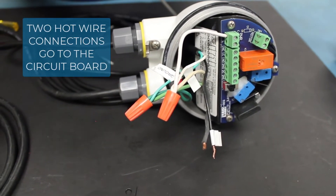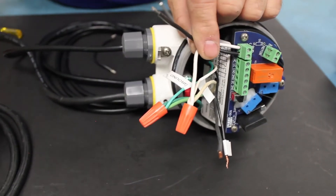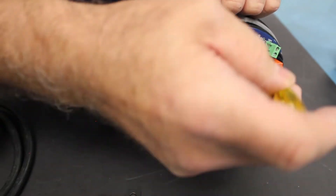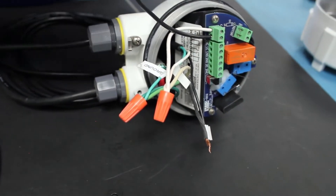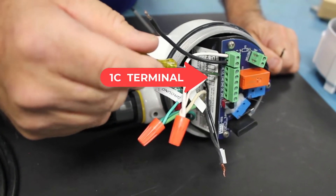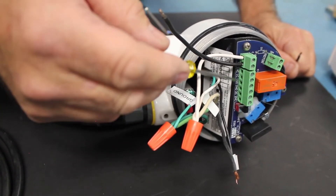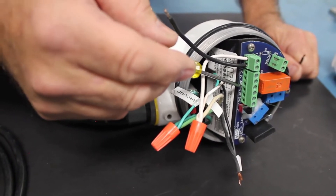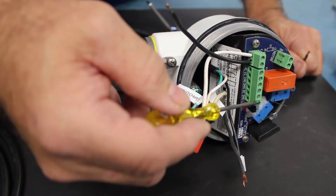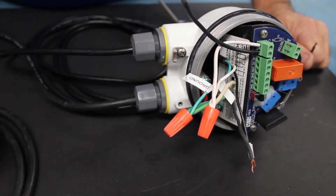Now we've got two hot wire connections to the circuit board. We've got the one for the L terminal to power the BMRX, so we'll put that in the L terminal and tighten it down. The second one will go to the 1C terminal. There are two sets of contacts we could use: the number one set which has a common, normally open, and normally closed — 1C, 1NO, and 1NC — and we could use the other set, 2C, 2NO, and 2NC, if you need to switch two different circuits.